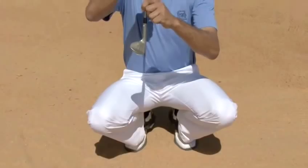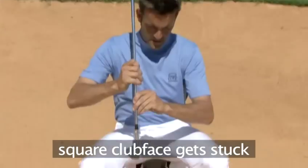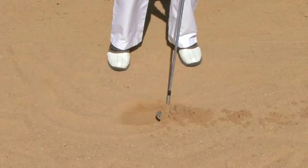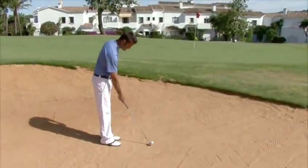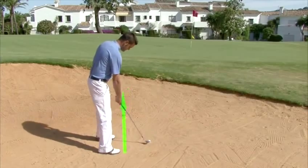If you keep the clubface square, its leading edge will dig into the sand behind the ball and get stuck, so neither sand nor ball will get very far. The open clubface will make the ball fly to the right, so you need to set up with an open stance in which you aim about 10 feet or 3 meters to the left of the hole.